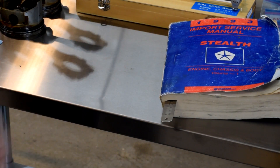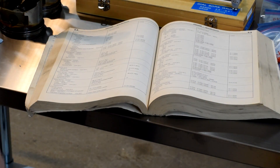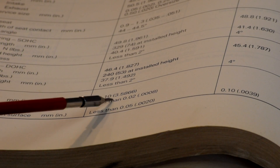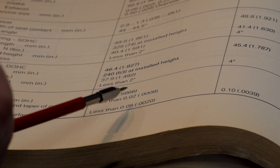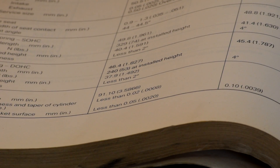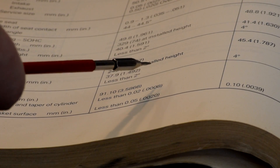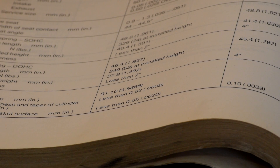So here we have the factory shop manual, which is an absolute must-own if you're going to do any sort of work on a vehicle. Opening it up to the engine specifications, the cylinder block bore is given as 91.1 millimeters or 3.5866 inches. The tolerance for out-of-round and taper is less than 0.02 millimeters, which is 0.0008 inches. So if we try to use a digital caliper here, it only measures in thousandths of an inch — we can't even get to the ten-thousandths this specification needs. We need the ability to read in ten-thousandths of an inch, and that requires more specialized equipment.